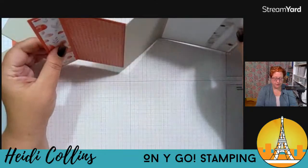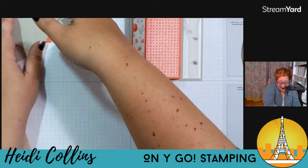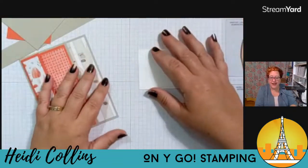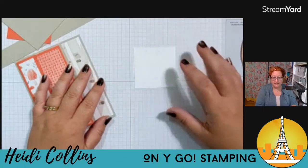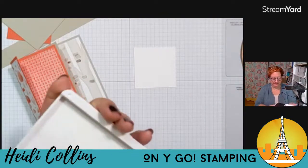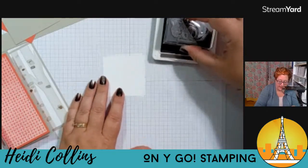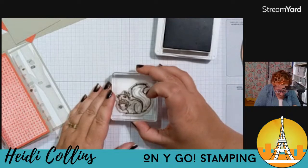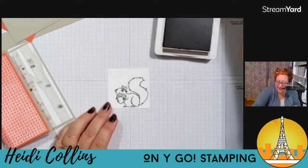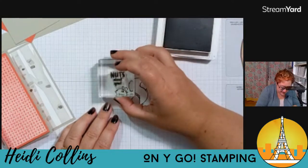So there is the card base — that's kind of our fun fold card. Isn't that fun? I'm going to grab my piece of white and we're just going to do some basic stamping. You guys can stamp whatever you want on your piece of white. I decided that something is going to be squirrels. I'm starting with some Early Espresso and I'm going to stamp the outline image of my little squirrel.